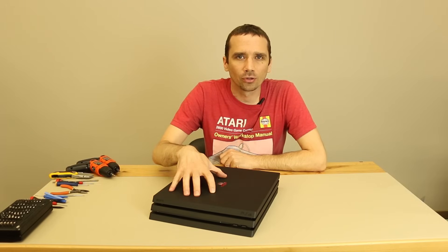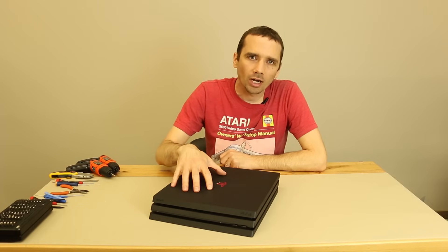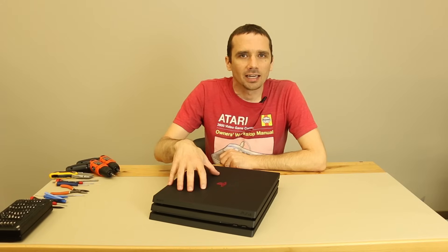Hi guys, this is Steve with TronixFix. We have our brand new PS4 Pro here. We've unboxed it, we've done all the temperature, wattage, and power consumption tests, and now it's time for my favorite part, the teardown.